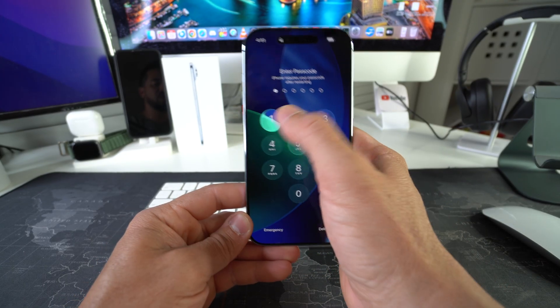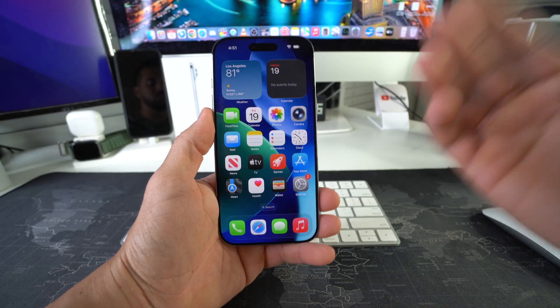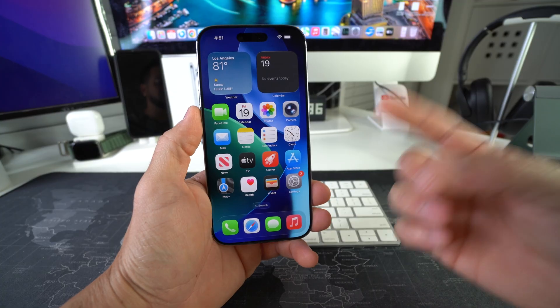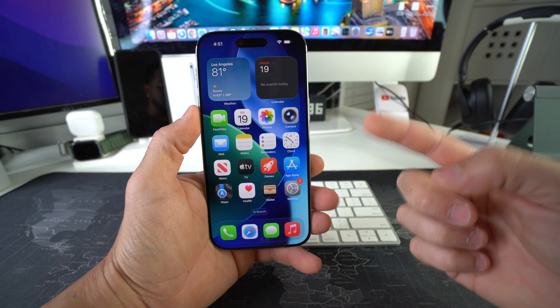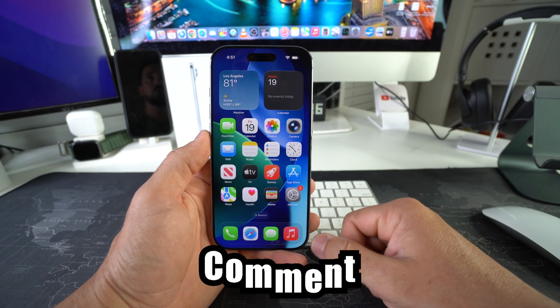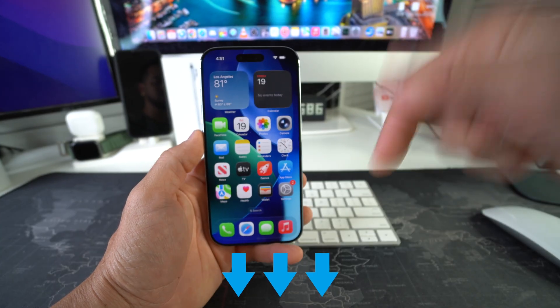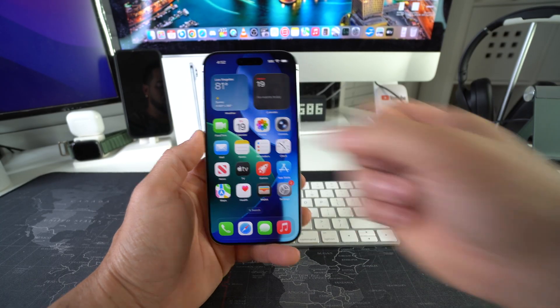After a few seconds your phone will turn back on, and hopefully it will unfreeze and you can start using your phone normally again. That is how you perform a force restart and reboot on your Apple iPhone Air. Go ahead and destroy that like button if this video helped you, and comment down below. That's all for this video — catch you guys in the next one, peace.